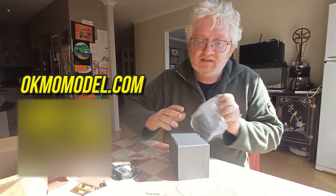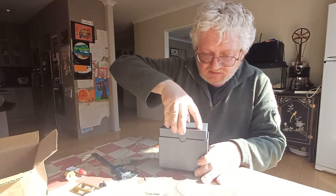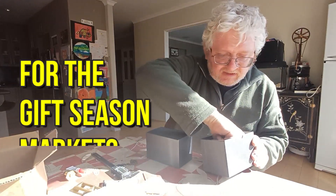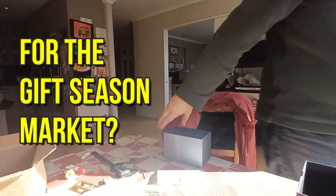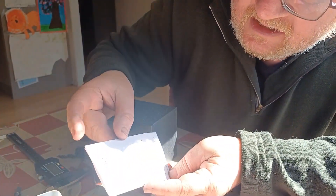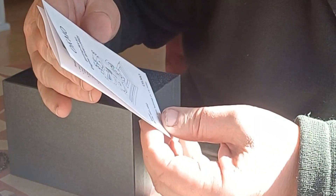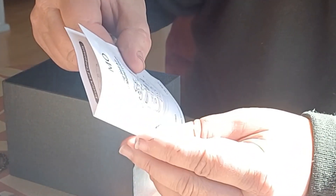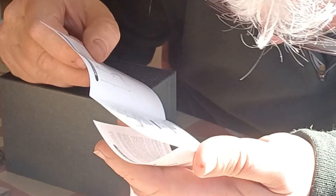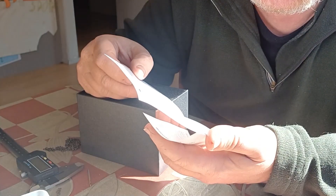This is the one that caught my eye — at least I think it is. Well, it's a black box, which is a change for Jim. It's beautifully packed. This is better instructions than you usually get. It's got the Okmo brand — Jim's microcosm brand is now Okmo. Stirling engine J06D by Okmo. Drawings, instructions, dimensions: 62 by 47 by 72 millimeters. Alcohol wick instructions included.